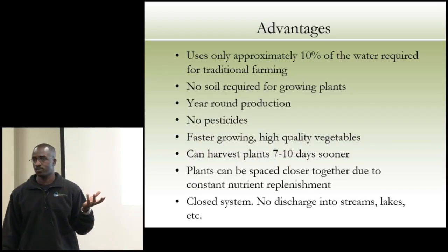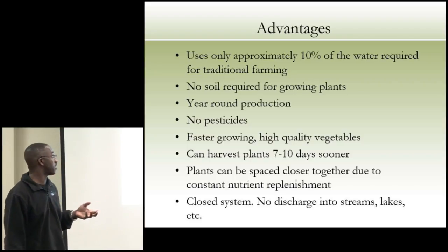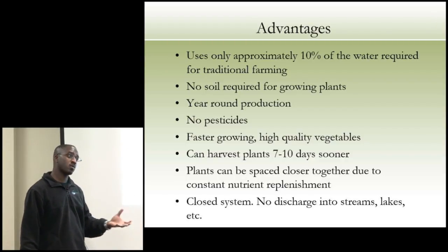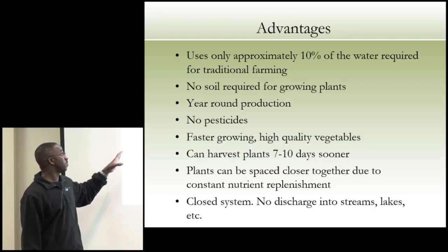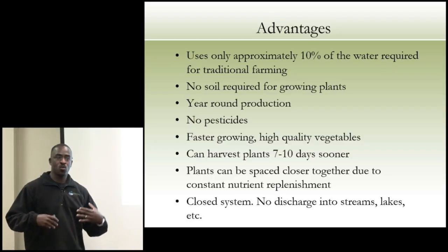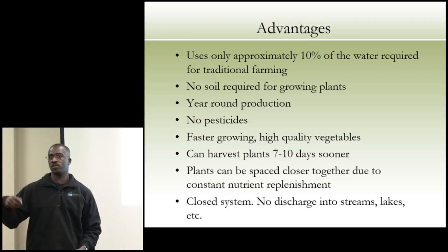The advantages of aquaponics: we use only approximately 10% of the water required — saving 90% — because it's a recirculating system. We don't require any soil for growing plants; we use perlite, different types of pea gravel, depending on where we are. That doesn't mean we never use soil — we also do raised bed gardening. There's no one way to feed everybody; we look at the best way to feed a given community, whether it's in Haiti, Auburn Nebraska, or an urban city.